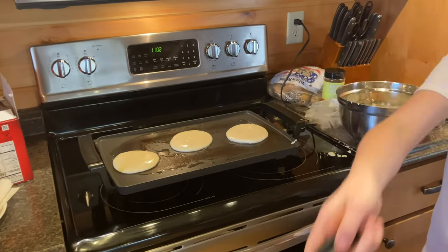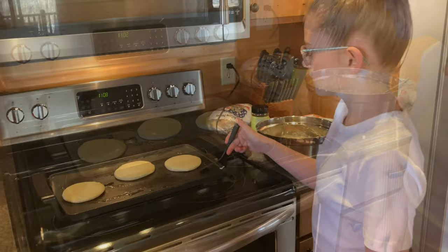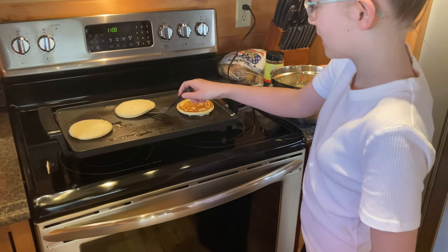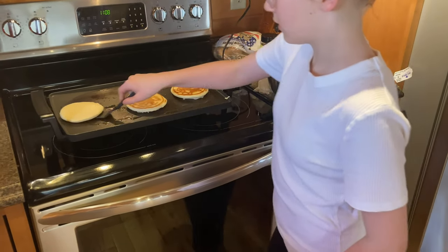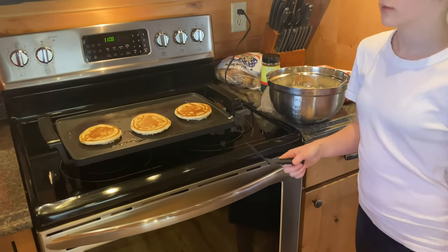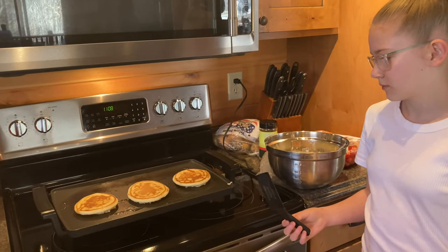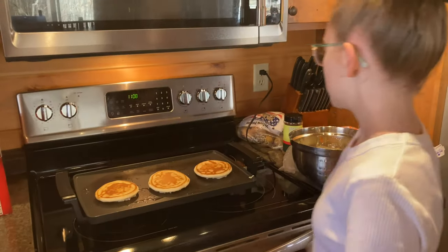This is my spatula that I flip with. Now it's time to flip them — slide it under fast, just go fast. Before you flip it, make sure the entire pancake has unstuck itself, because if you try to flip it and part of it is still stuck, it'll break in half.